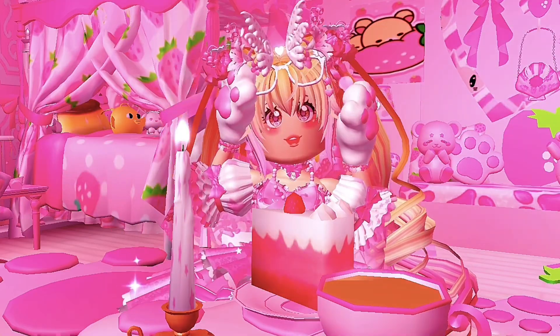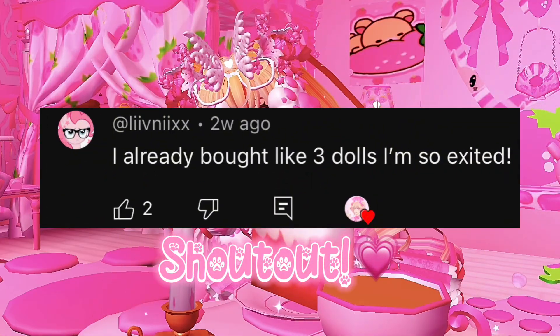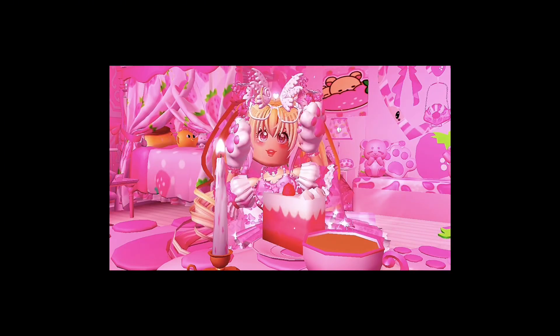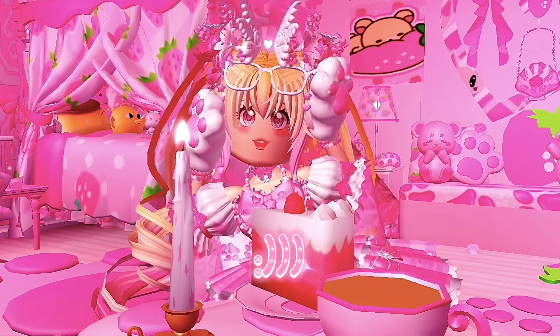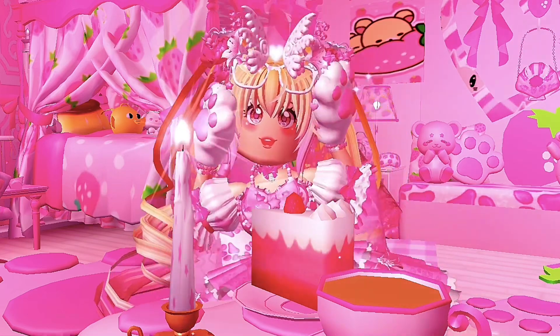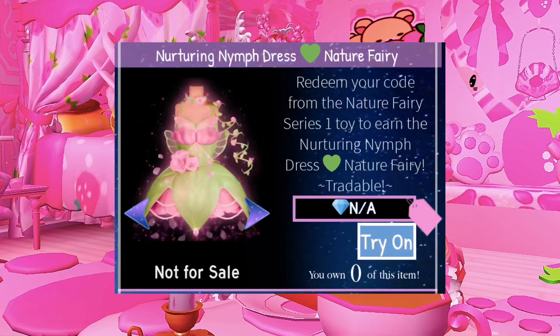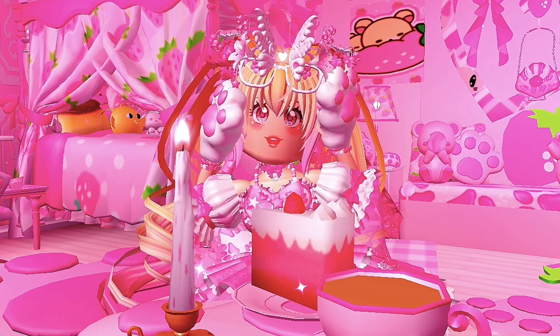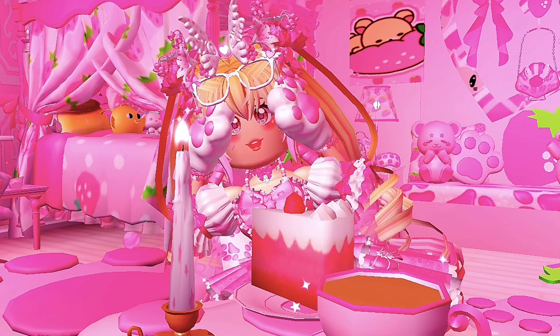Hello sugars, welcome or welcome back to my channel. I apologize that I haven't really been posting, since there's not really much to post about Royale High now. But I'm happy I'm finally gonna make this video. In today's video, I will be showing you guys how to create this nature fairy dress without purchasing the toys. You will need this game pass to recreate the dress. Anyways, let's get started.